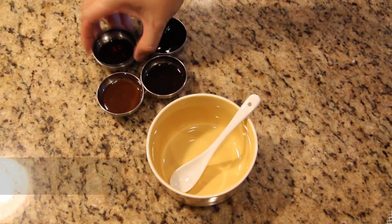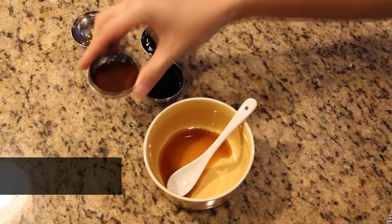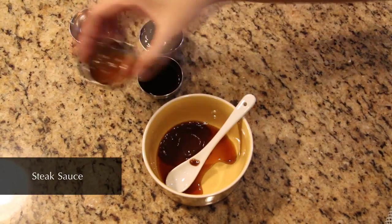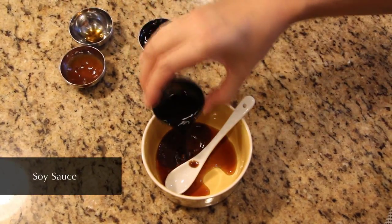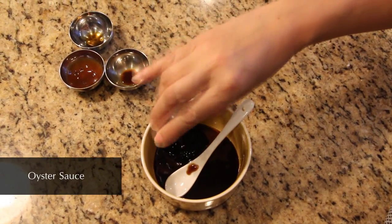We'll start with the steak sauce. We'll use Worcestershire sauce, steak sauce, soy sauce, and oyster sauce.